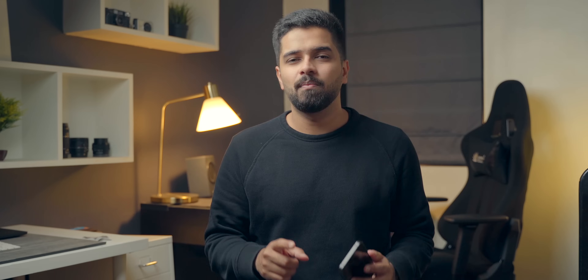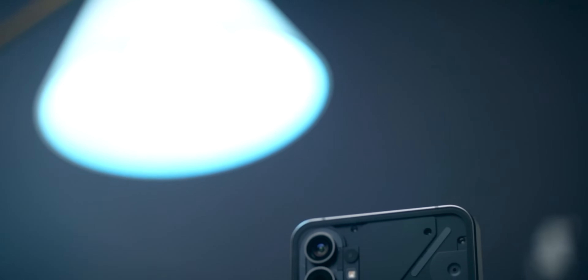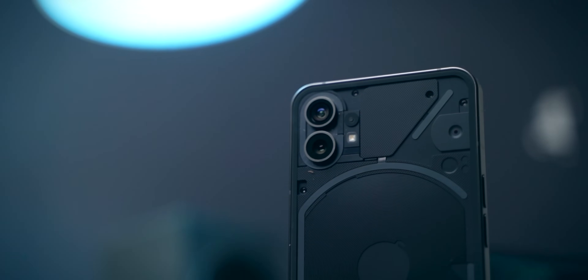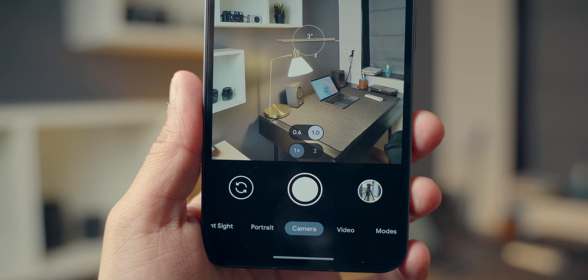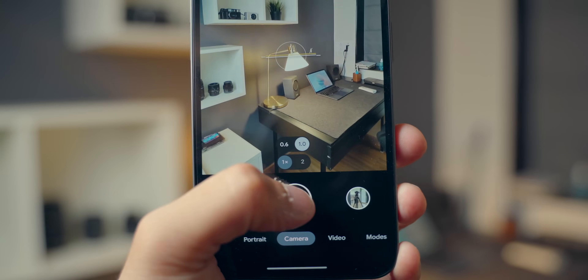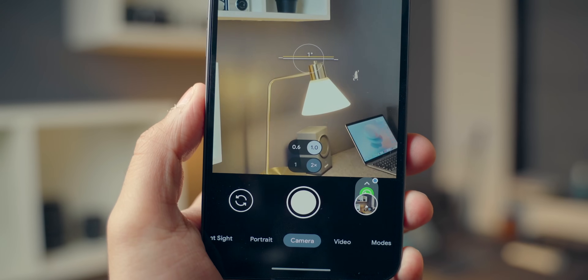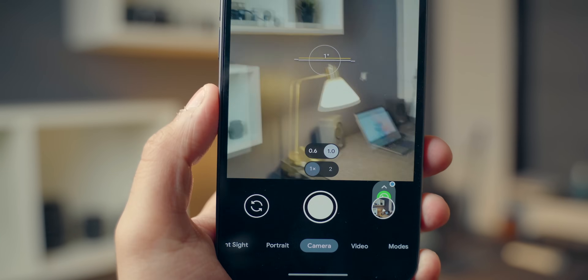The main thing with the Nothing Phone 1 is the experience. This smartphone offers a great experience, but one place where it slightly lags behind is in terms of the cameras. The cameras are good but they can be better, and the best way to make them better is by installing Google Camera. After trying a couple of GCams, I finally landed on this one — it works really well with the Nothing Phone 1 and you can definitely improve its photography capabilities by installing GCam.